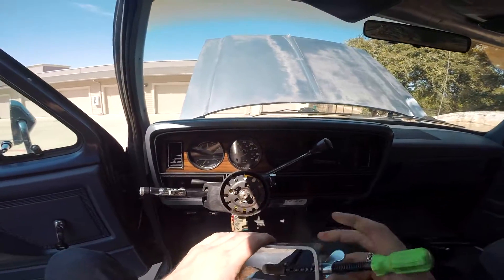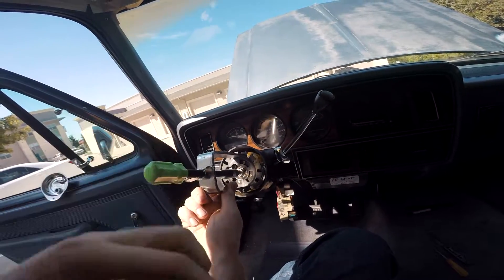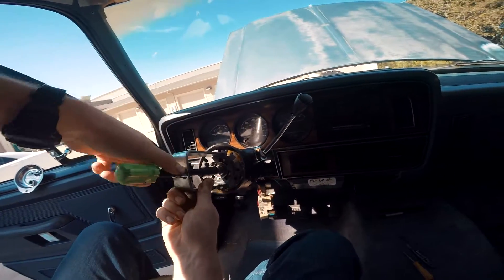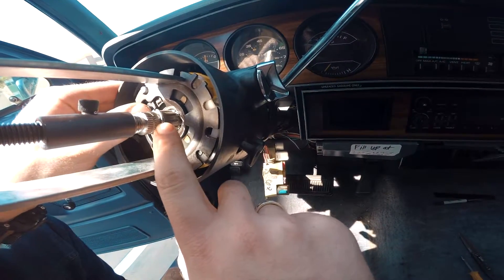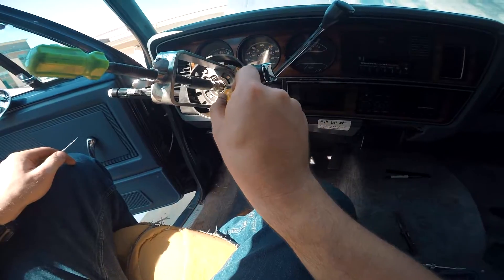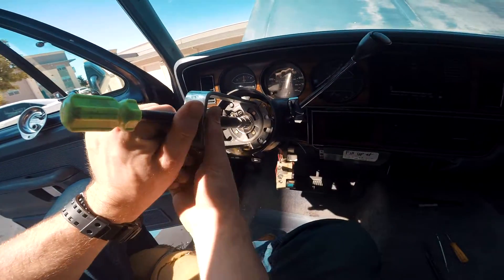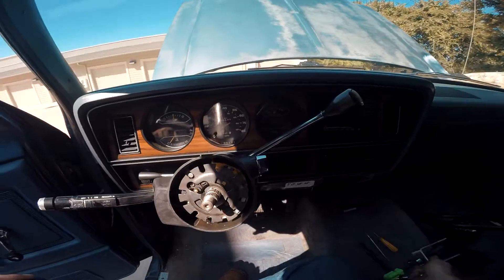Once you've got this all aligned and put back together, grab your locking plate compressor and throw it on like you would when you took it off. Do the wing nut and bottom them out like before — need all the room you can get. Once that's bottomed out, take this ring and work it on there. Use your screwdriver or pick tool — the pick tool might be better. Once you get it over, it's pretty easy. Push it on down and make sure it's seated. Once you know it's seated, release everything. That also locked our plate into place, so we know it's working.